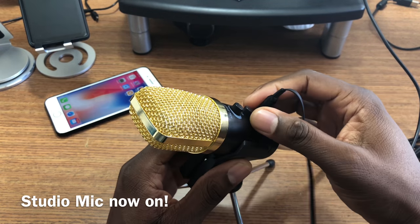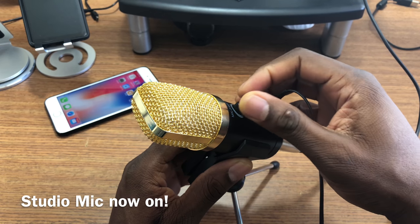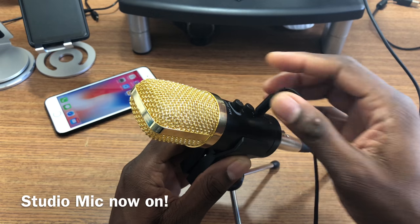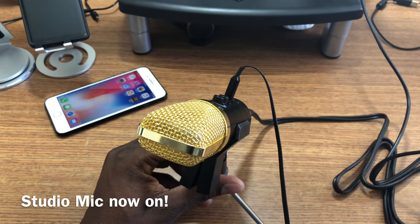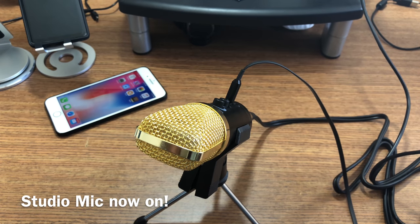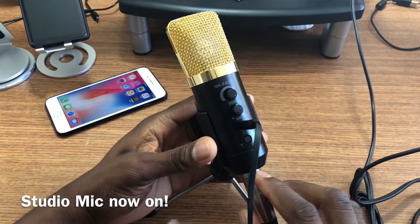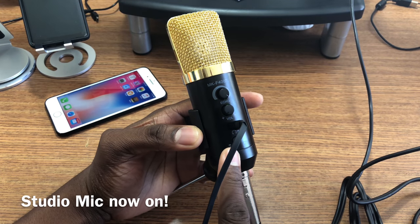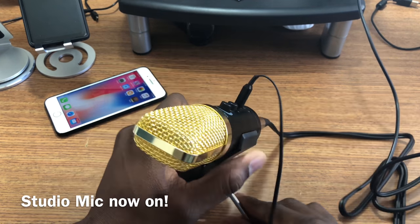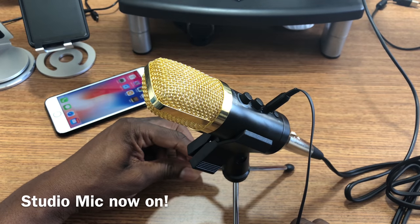Yeah, I can definitely hear myself. The echo is good — I can hear it. So this is the microphone. If you decide to pick up this microphone, you'll be able to use it with your Android, your PC, or your iOS device. Just remember the instructions say to push the button in when you want to use it for iOS.